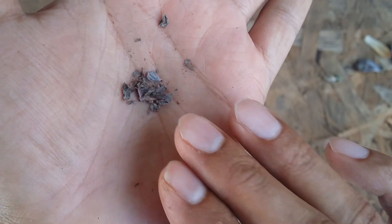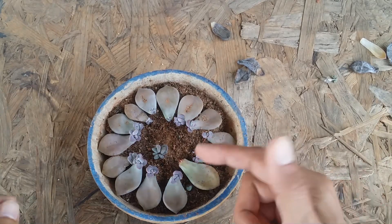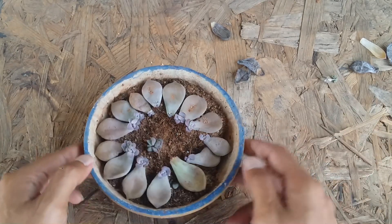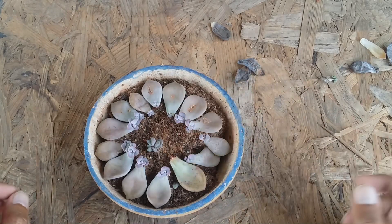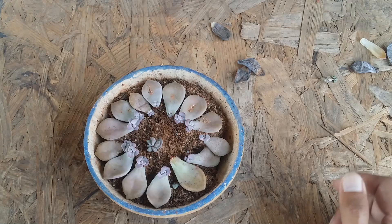This is how the natural process of propagation works. Over the period of time, the mother leaf will get dried up like this. When this happens, there is nothing to worry about because the mother leaf will detach from the pup automatically. As you can see, it was already detached, so with the slightest touch I was able to remove the mother leaf from the pup.